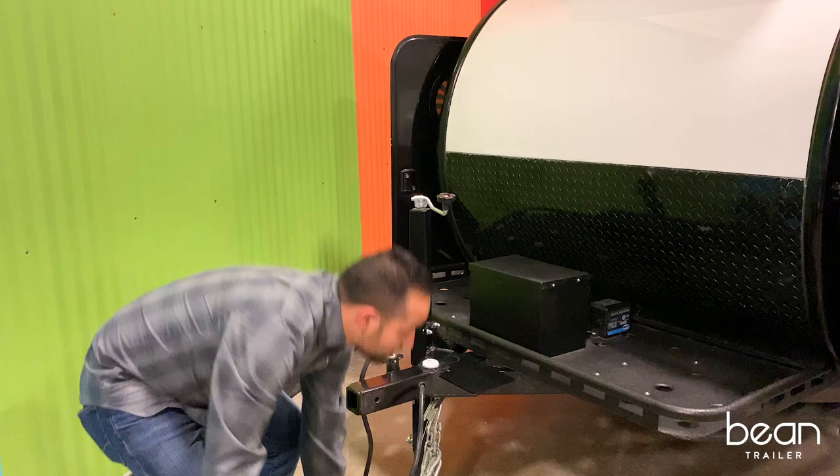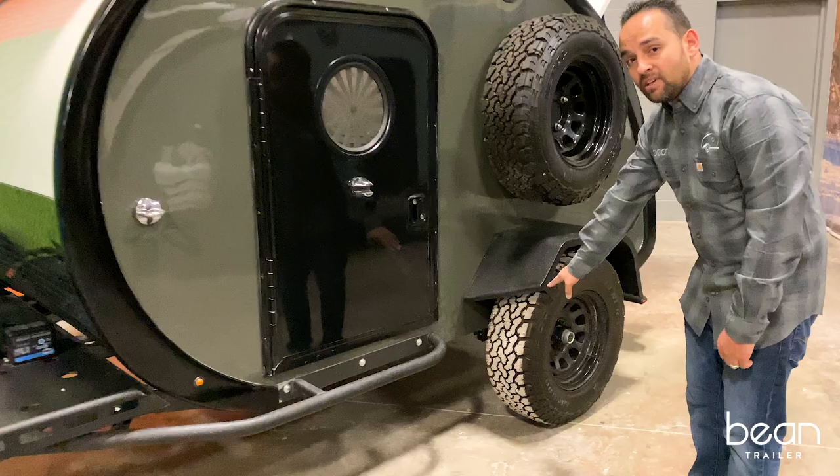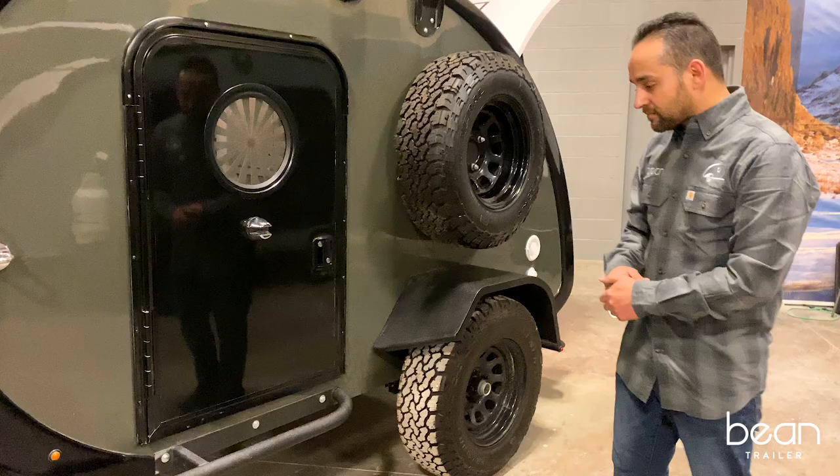Moving on to the front of the trailer, the Mean Bean has a 10-degree pitch torsion axle, so plenty of ground clearance for you to be able to take this off-road.